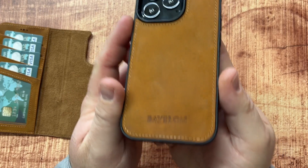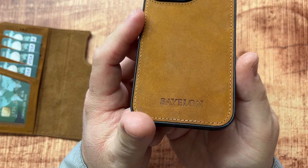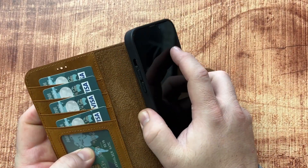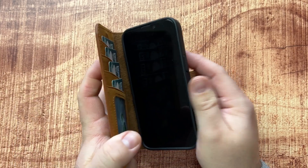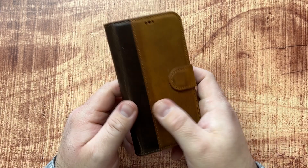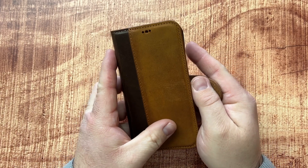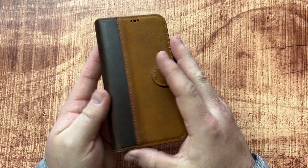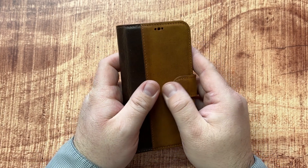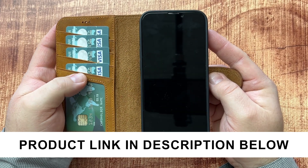Overall this looks very nice. There's minimal branding embossed into the leather and it feels really nice. It's super easy to pop back into the wallet and use as a wallet phone case. If you're looking for something to carry cards, cash, and your phone, this is an excellent choice — especially since it's genuine leather, so it's going to age and patina very nicely. I think this is a very stylish, nice-feeling wallet case.